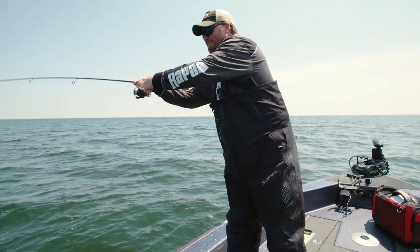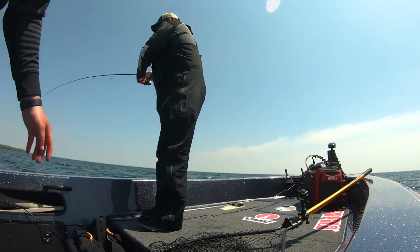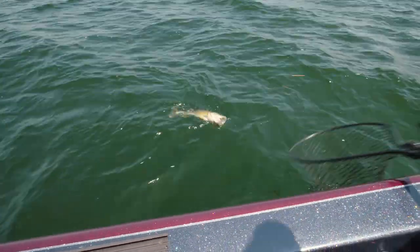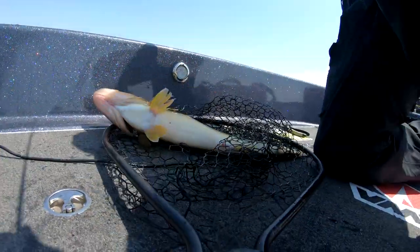That one's a walleye — I got the right species this time. Oh, I can feel those teeth grinding. Looks like a little bit longer one — long and skinny. Oh, he just choked that. I have to check that fluorocarbon leader on that one. Look at that bait — gonzo.